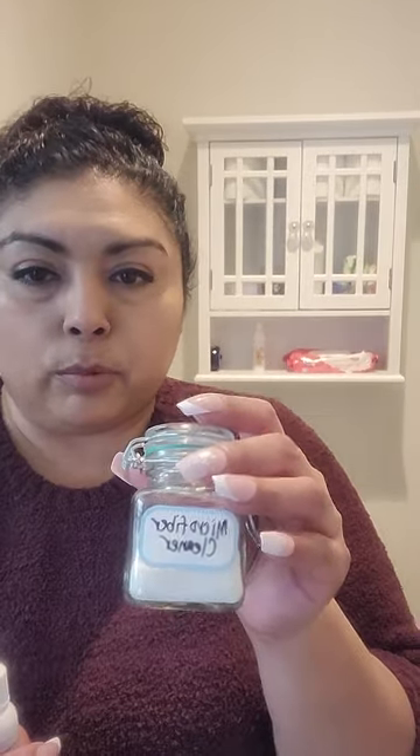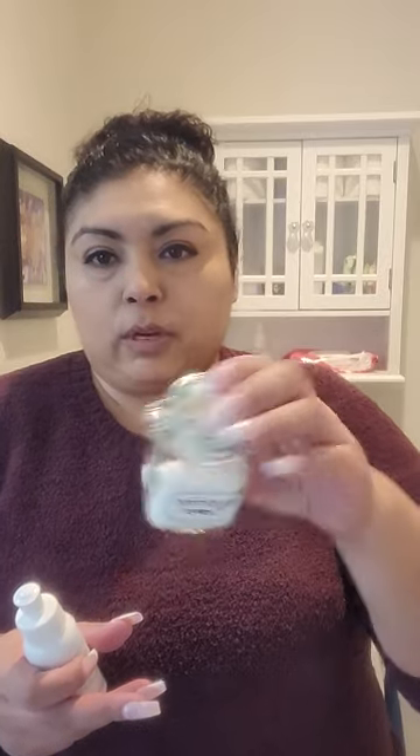It's two drops of the bathroom cleaner, which is what I just did now, and I do it every two weeks. Then I drop in the microfiber booster cleaner — I didn't bring the actual container, it's downstairs in the laundry room, but I just sprinkle some of this in.